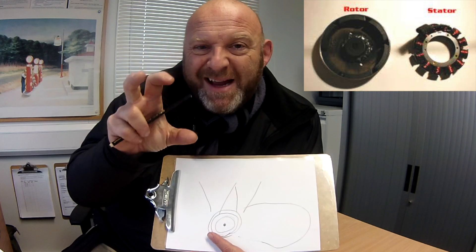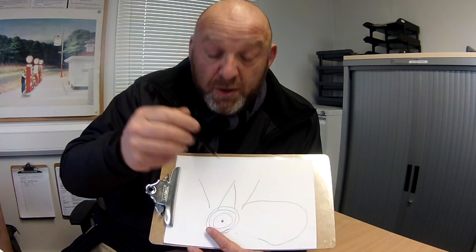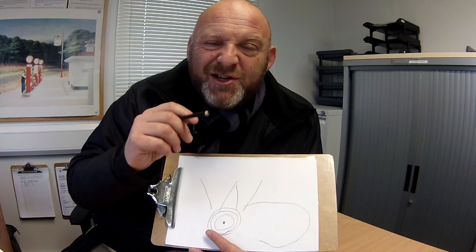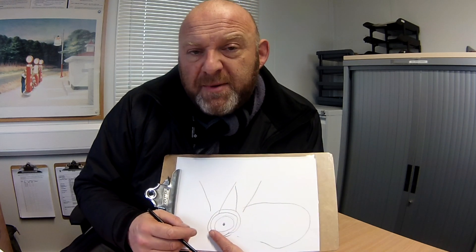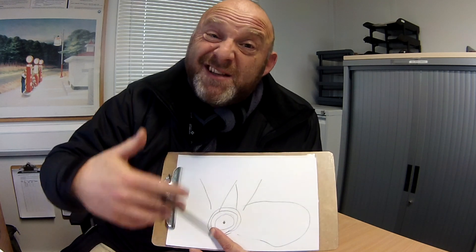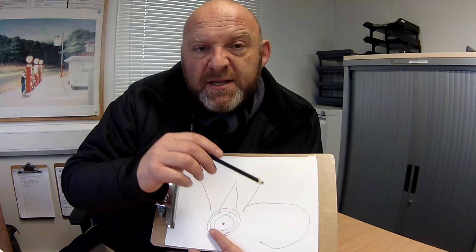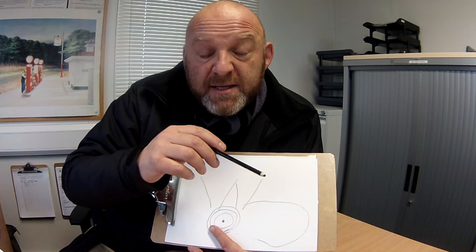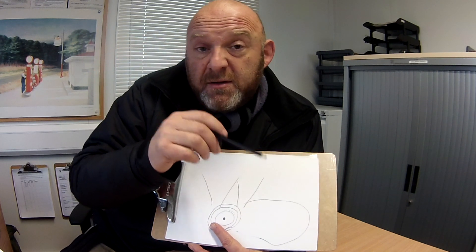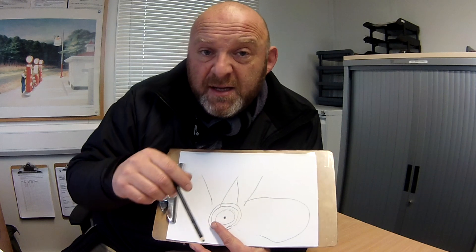Within the rotor it's got magnets on it. So as the rotor spins, as the magnets spin around the windings — the coils if you like — that induces electromagnetic induction. Now what happens is that the faster that spins, the greater the electromagnetic induction, the greater the current, the greater the voltage is produced. However, what is actually happening is that you are getting positives and negatives — an increase in charge and then a decrease. There is a voltage created, then there isn't a voltage created.